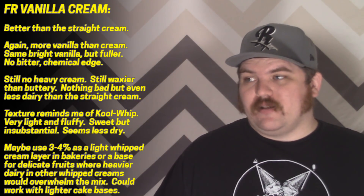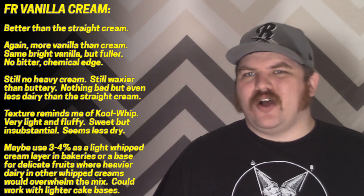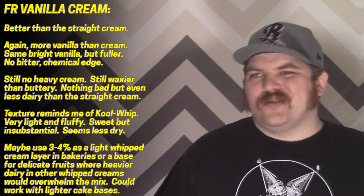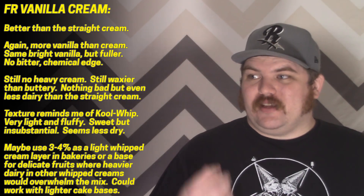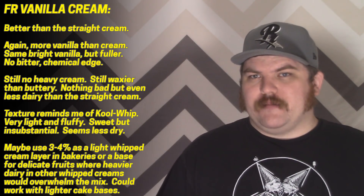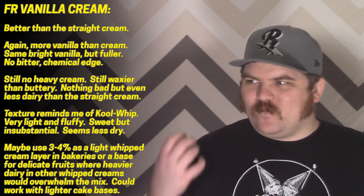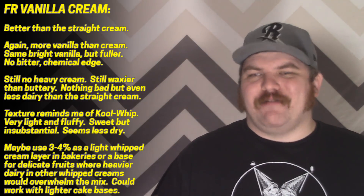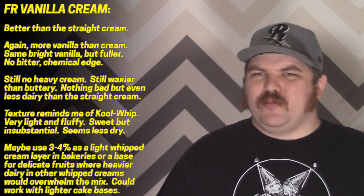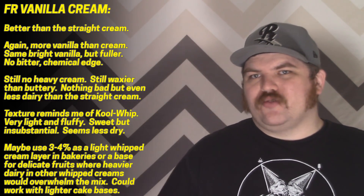It seems like even less creamy than their normal cream, but on the bright side that means there's nothing really weird there. There is some kind of waxy mouthfeel but it doesn't taste like a buttery dairy richness. Overall this really reminds me of Cool Whip — fluffy, light, vanilla, but not much past that. This might actually end up being useful; a lot of flavors are really aggressive bullies, and this seems like a good delicate cream for layering — particularly with lighter cake bases like Flavor West's White Cake or soft delicate fruits like blueberries.